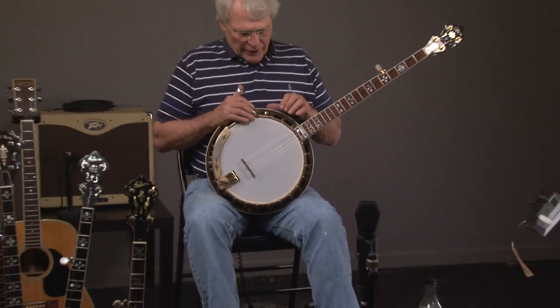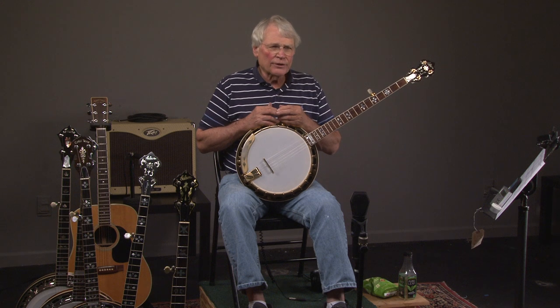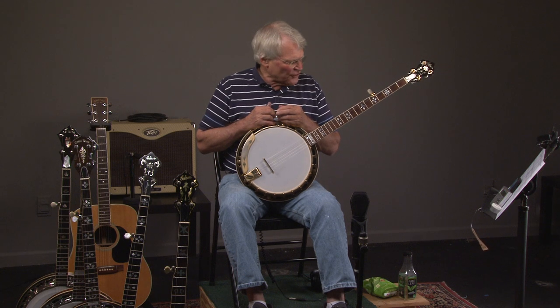If you're interested in any of these banjos, you can go to banjowarehouse.com and you'll see pictures and further description. If you want to call us, just give Andy a call at 404-372-5482. Also subscribe to YouTube, and that way you'll get notifications any time we get new banjos.